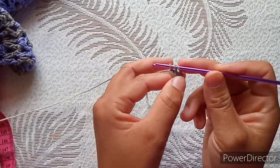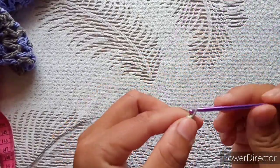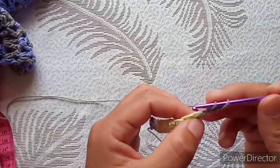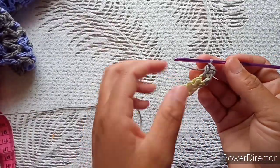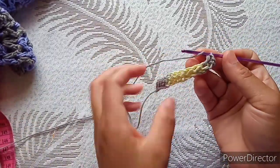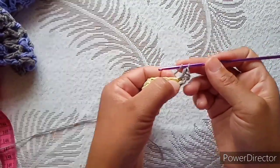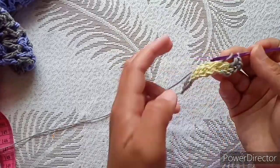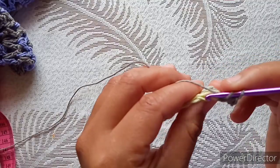I made 12 half double crochet in this top. You can make it wider or narrower according to how you prefer. Chain two — the chain two will not count as your stitch. Into your first stitch make your half double crochet through both loops. The first and last stitch are always through both loops, and for the other stitches you work back loop only. So I need 10 half double crochet back loop only, then the 11th and the 12th on the last stitch.